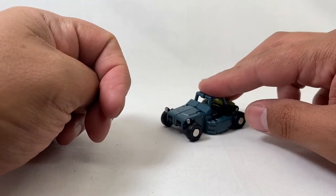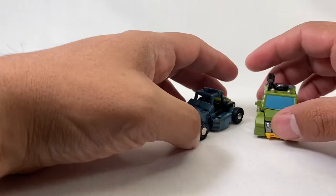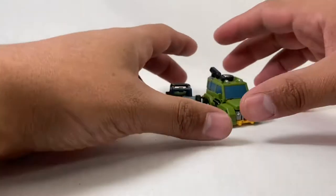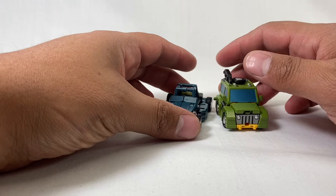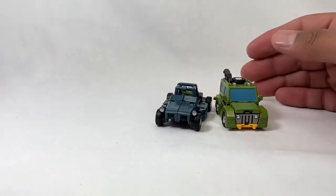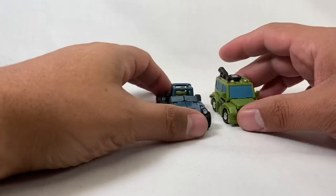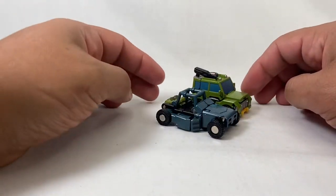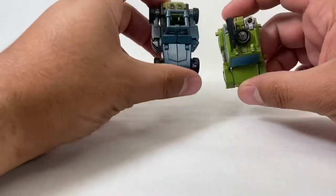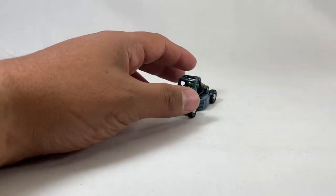Just for some comparisons here — here he is with Brawn. Sorry, had a brain fart there — green jeep, Brawn. So the version of Brawn — Hogan I assume — but yeah, so he's a mini bot. He's a little guy, just a teeny little guy.